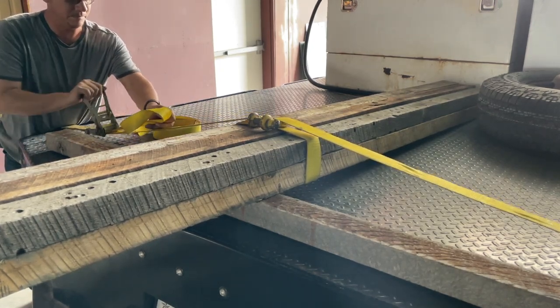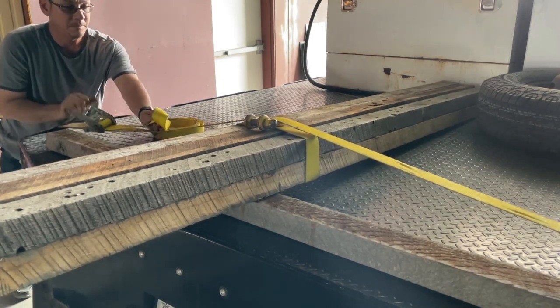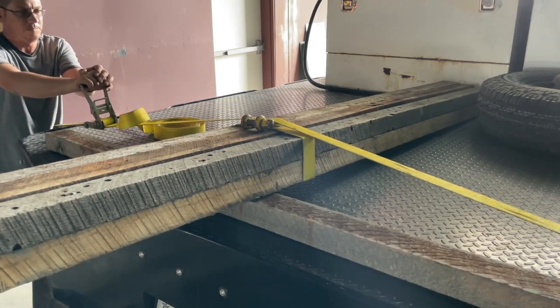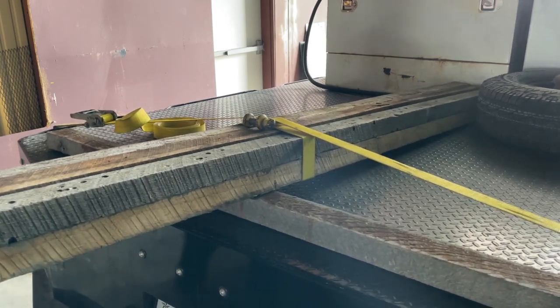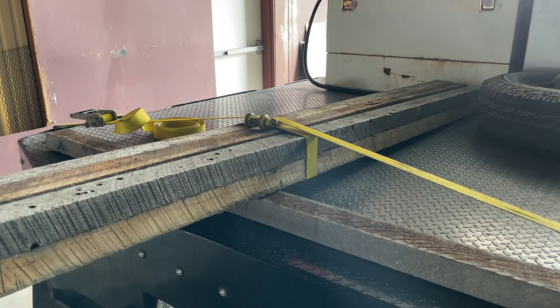This is especially useful if you are trying to secure pipe down. The last thing it does is prevent the load from side-shifting. Once you've accomplished this, if you add another one to the front of the load in two different places, then you will have made a very secure and stable load attachment.